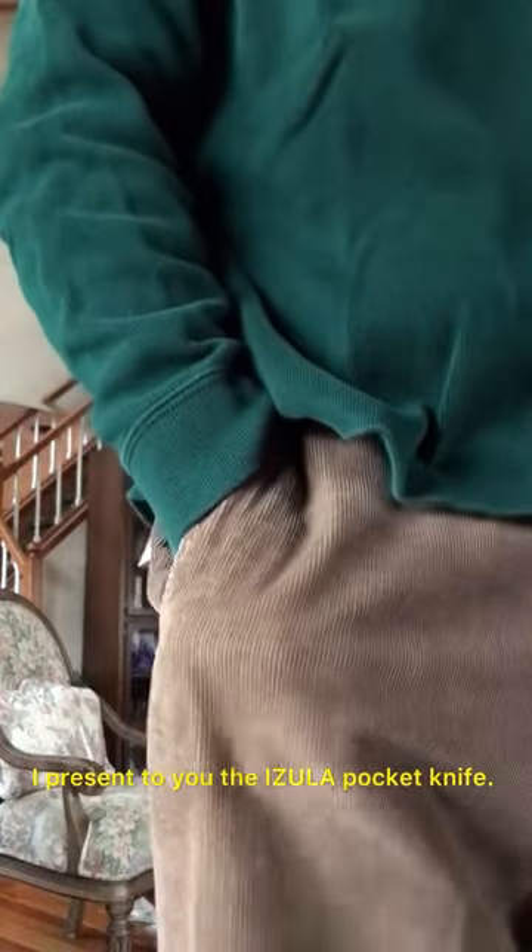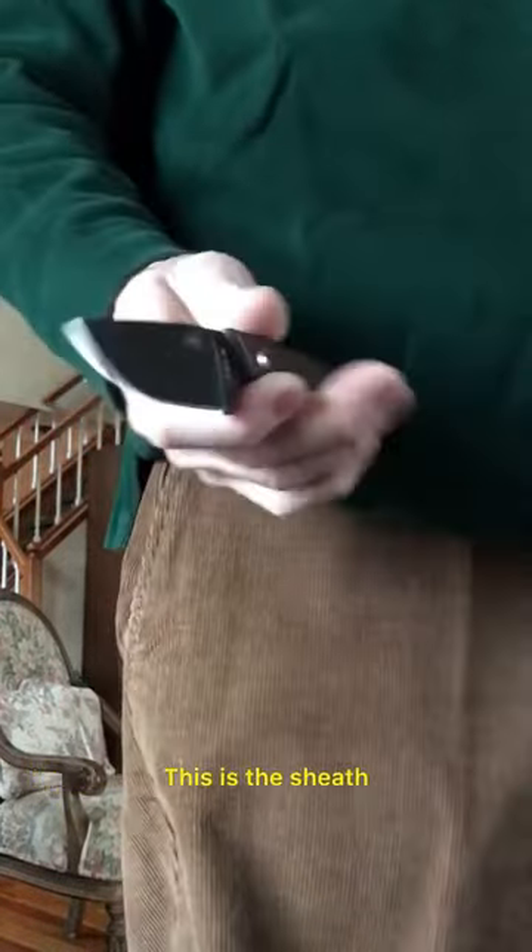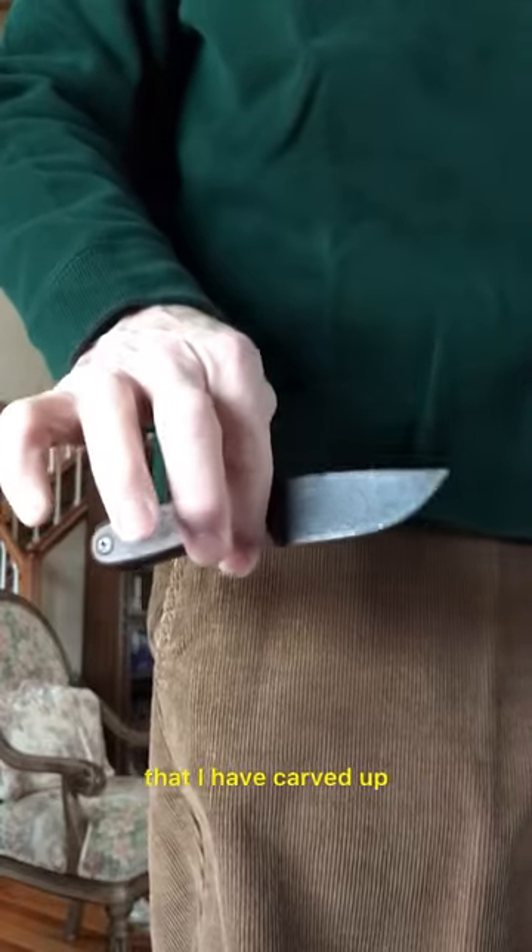I present to you the Izula pocket knife. This is the sheath that comes with the knife that I have carved up and reshaped into a pocket sheath.